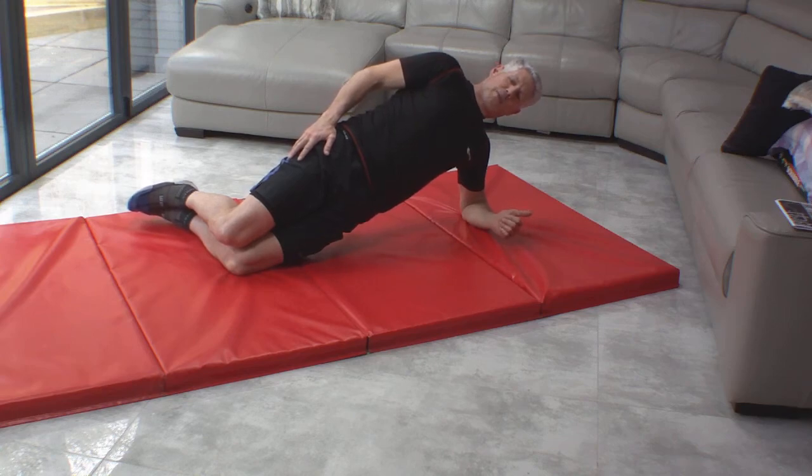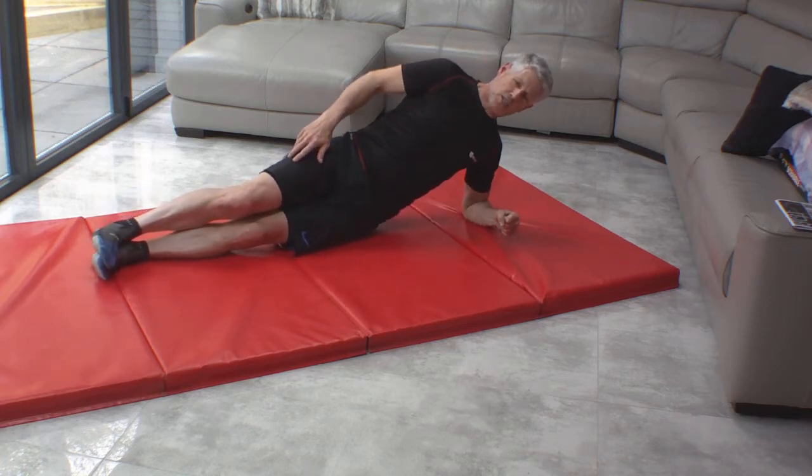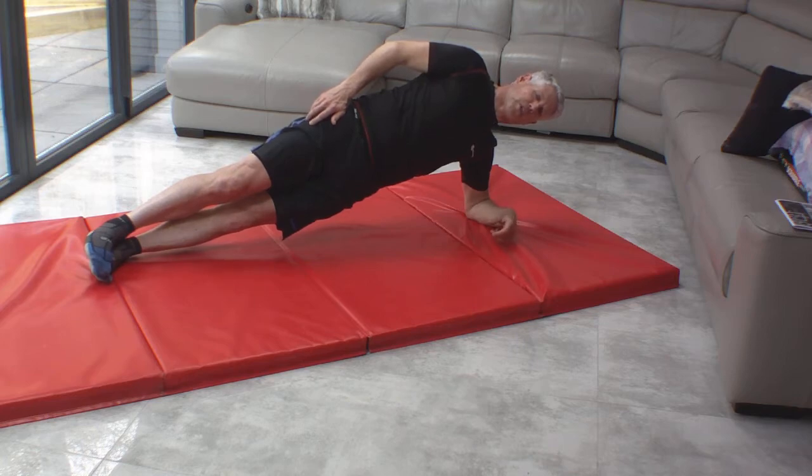You can try and build that up to a couple of minutes. Obviously you want to do both sides. Once you get a bit stronger, we can extend the legs out and build up to a full side plank — the side bridge. We hold it there and want to do about 30 seconds, a minute, or two.